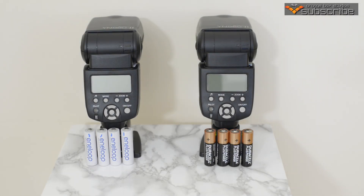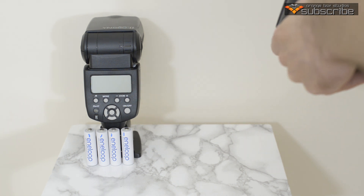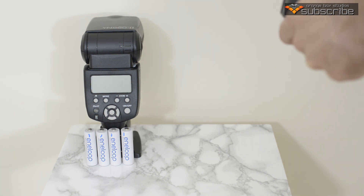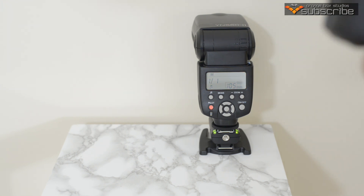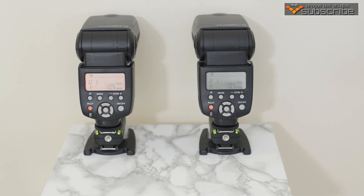Let's get on and test these out. On the right hand side we've got the Duracell alkaline batteries in the right hand speed light, and the Eneloops in the left hand flash. Both flashes are set at full maximum power and zoomed into 105mm. Let's fire these off and see the comparison between the two types of batteries.